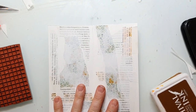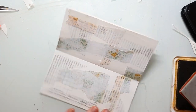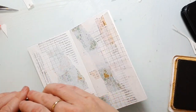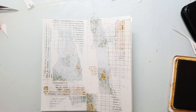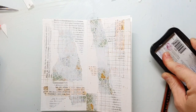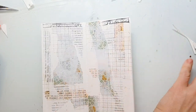My gesso is dry and I want to create some more texture on the background, so I'm using some background stamps together with archival ink. The color I'm using here was saffron, I believe. I want to create kind of a border around the page using some border stamps and I think I also use a circular stamp later.